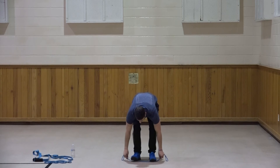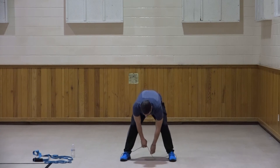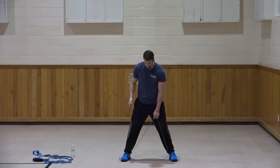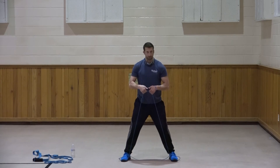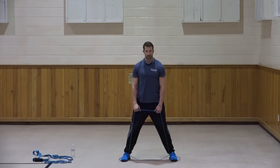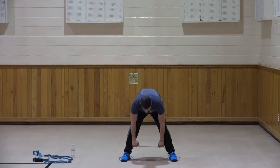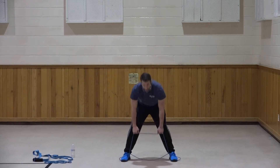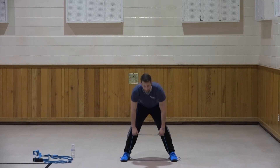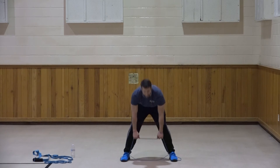I'm going to bring the band under my feet. Even if you have the tubed band with handles, this should work - drop the handles to the side, the feet hold the band in place, and pull it up from between the feet. We're going to come down and use a little resistance to work that lower back - it's almost like a deadlift. Down, one, two, three, four, five, six, seven, three more, three, two, and one. Very good.